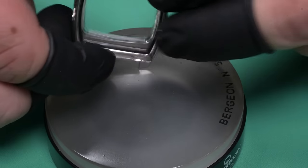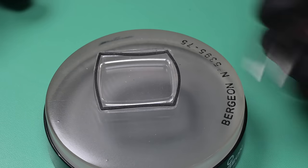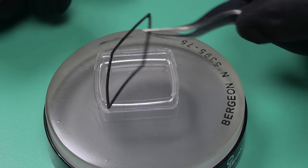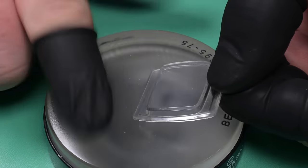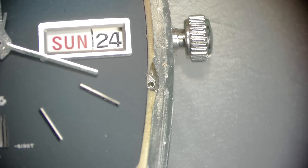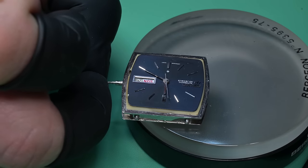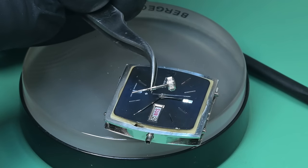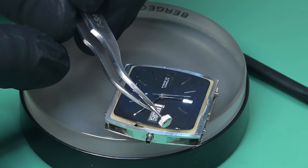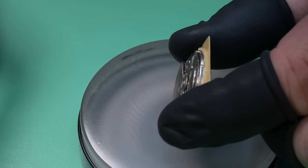The crystal on this TV dial is quite unique. It's got a few scratches on it. We can remove this crystal gasket — it's a Viton-style gasket and thankfully it's in fantastic shape. We can clean it with some IPA and reuse it, because that's not the easiest nor the cheapest gasket to source. To remove the stem, that little lever with the arrow is the setting lever — press down and pull the stem out.